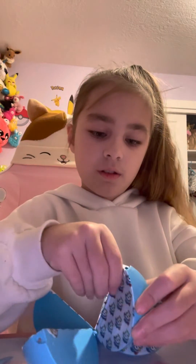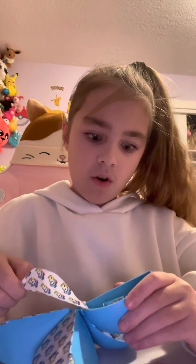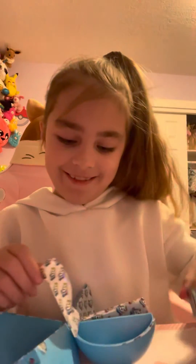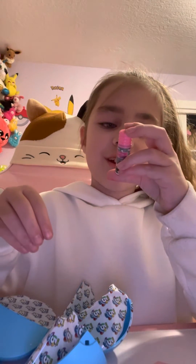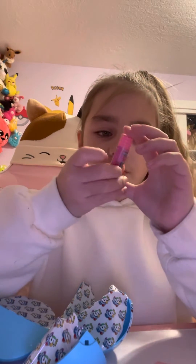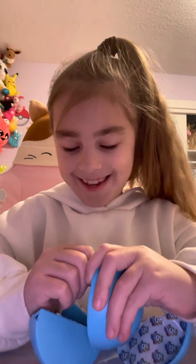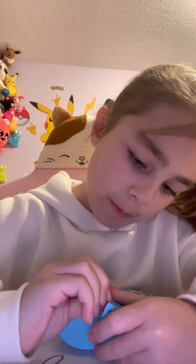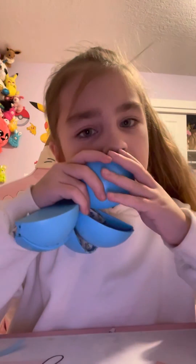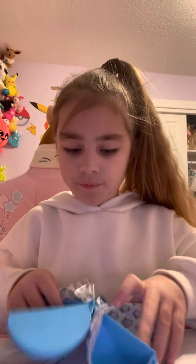Oh my goodness. I thought this was filled — no, skin therapy! That's so cute. Vacation. I thought this was filled. That's all of them.